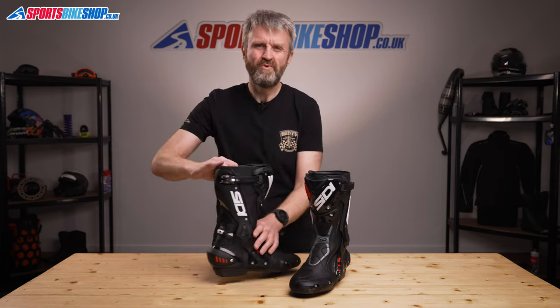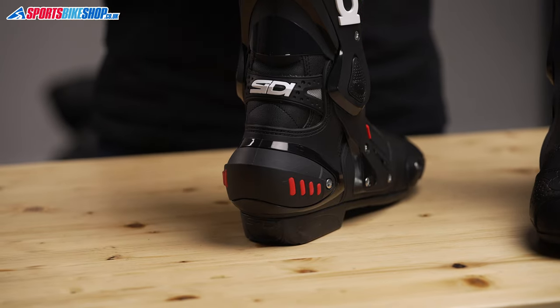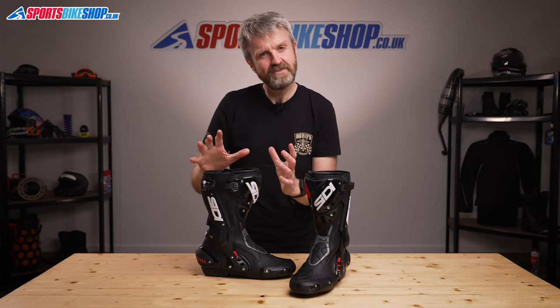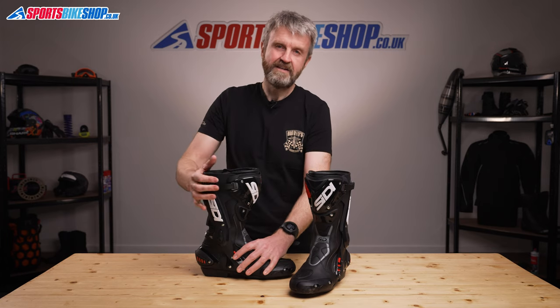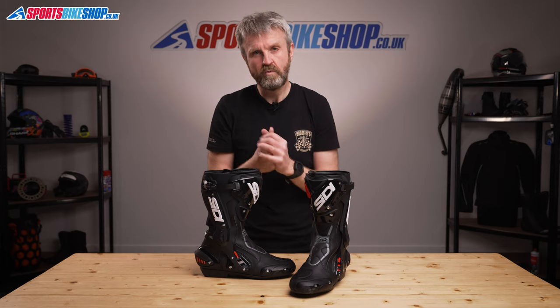The heel cup is more impact absorbent than most, and it can also be replaced if it gets damaged. The ankle bracing on these boots is significant and really supportive. It reduces dangerous lateral flex without hindering the fore and aft movement that you need for the motions on a bike and also while walking around.